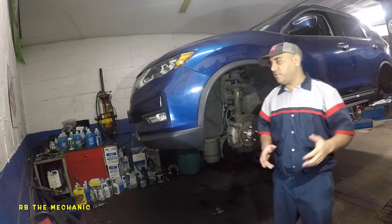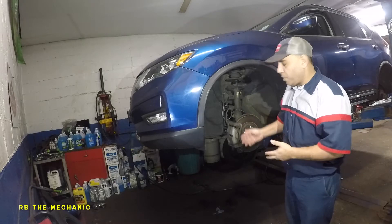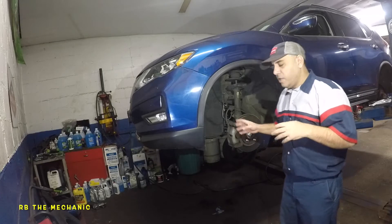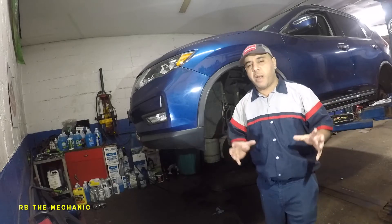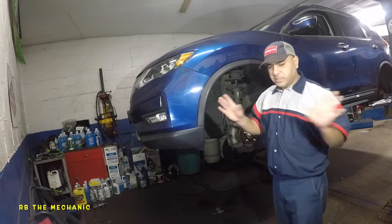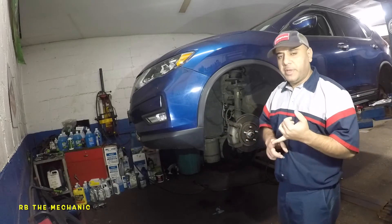Hi and welcome to my channel. In today's video we have a 2018 Nissan Rogue and we're going to replace the front brake pads. Front brake pads are very critical. There are a whole bunch of little clips and a lot of people fail to do it the proper way. So in today's video I'm going to explain exactly how to replace this brake pad. It's a simple job — you just need to follow a few steps. I'm also going to show you the tools I'll be using.